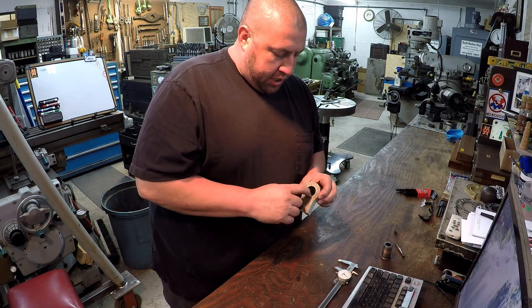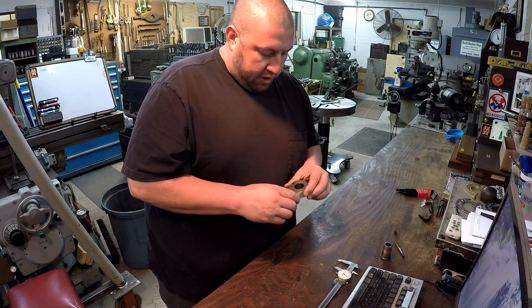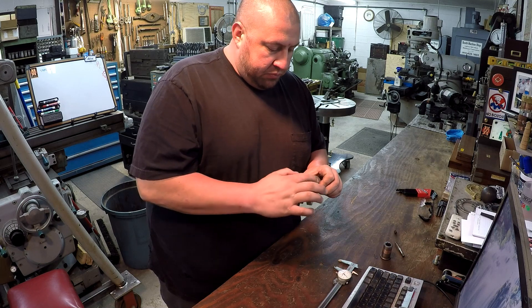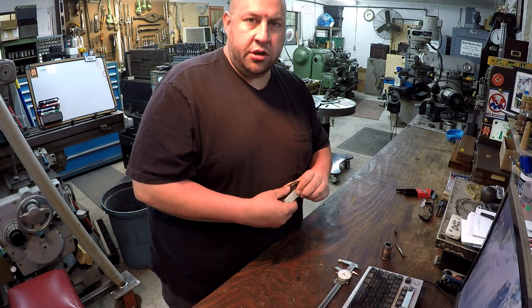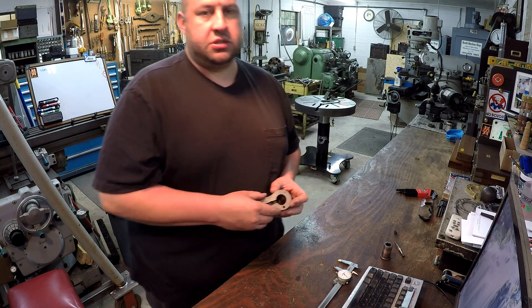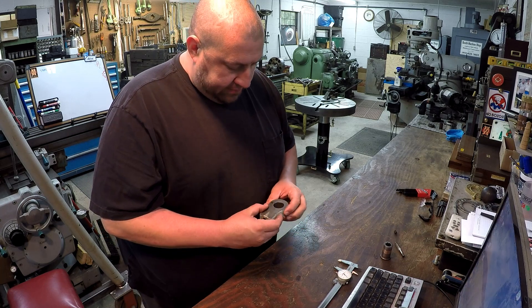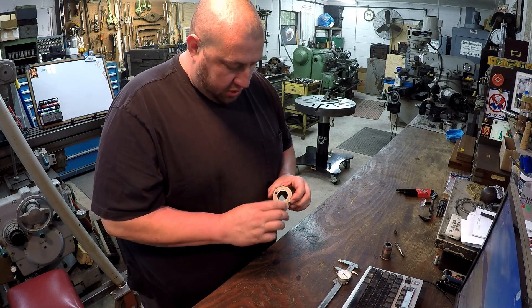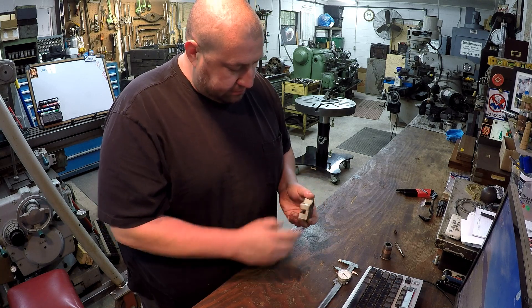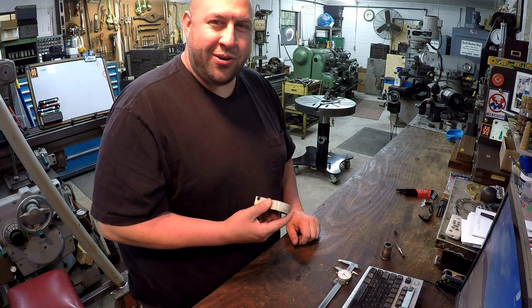We're also going to machine a plug that will fit in here nice and close. That way, whenever I get it all clamped together, it'll be like it needs to be. Hopefully I can get it tacked off good and then maybe remove that plug. What would be great is if I had a piece of carbon that I could machine to fit in there, but I don't have any around here. So we'll just make a steel plug out of some material we've got and slide it out once we get it tacked up.